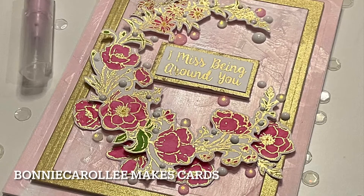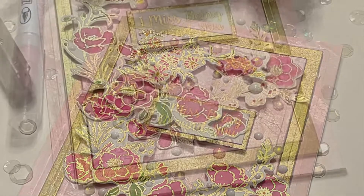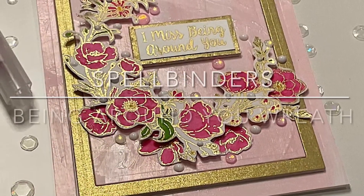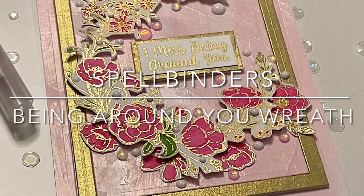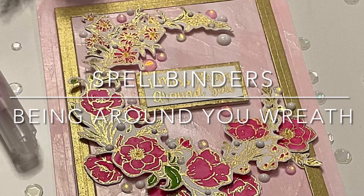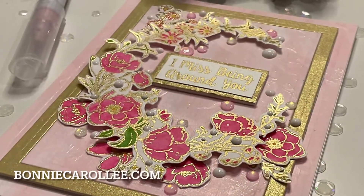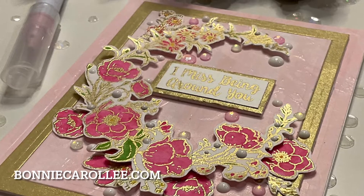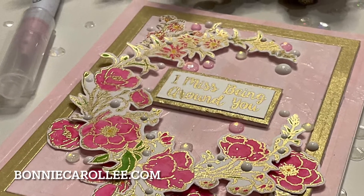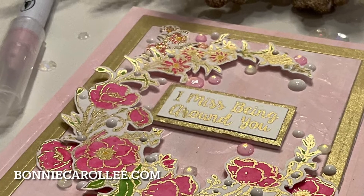Hi everyone, thank you for joining me today. I have a pretty card featuring Spellbinders' Being Around You Wreath. The focus for this card is creating a softly textured background for this delicate floral. If you are interested in any of the products used to make this card, you can find links in the description of this YouTube video or on my blog at bonniecarolee.com.